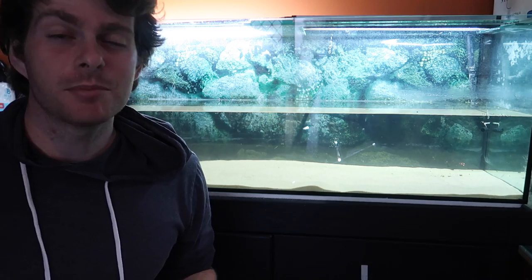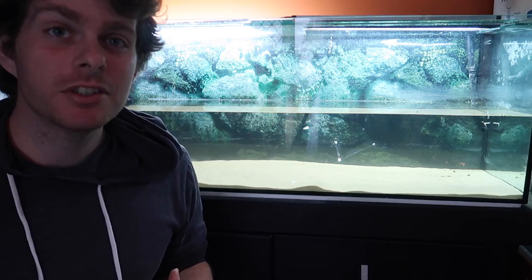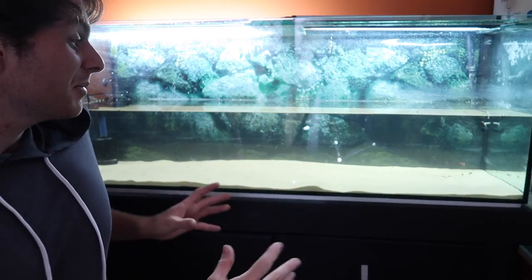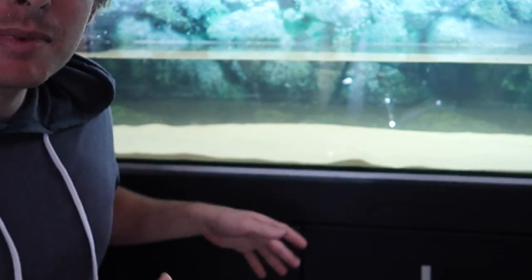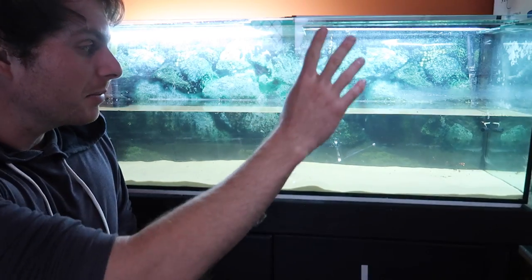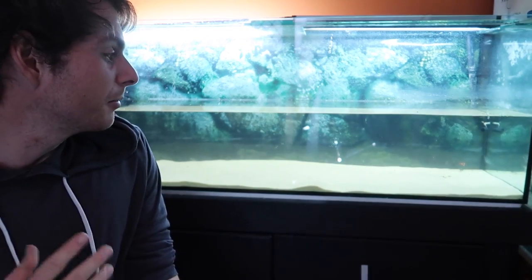Sand is an excellent substrate for freshwater turtles because if they do ingest some, they're probably not going to get any intestinal blockages. It's also very easy to clean and it looks nice. Because it's such a fine particle, everything usually sits on top. If something does get underneath, all you have to do is stir up the sand a little bit — it'll float up, come back down, and you can siphon it off from the surface.